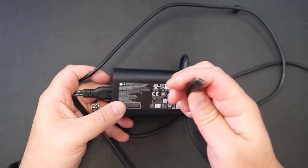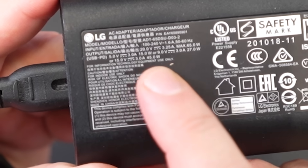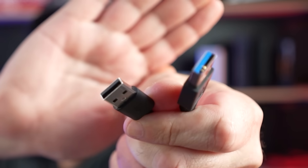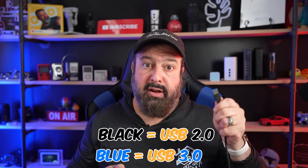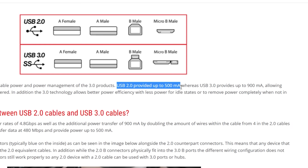A laptop charger may be 20 volts and 3.5 amps, equating to 70 watts — but you can still use it to charge your phone, because the phone regulates how much power it draws. Now, the third element is the cable itself, and yes, that makes a difference too. Both of these are USB cables, but if you look inside, one is blue and one is black. The black one is USB 2.0 and the blue one is USB 3.0. USB 3.0 not only handles faster data speeds but can also handle higher wattage when charging.